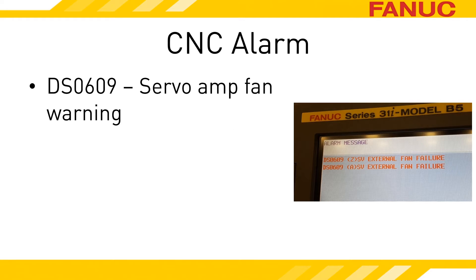Alarm DS-609 is generated by the CNC when it detects that a servo amp is in the warning state. In parentheses, the alarm will indicate the axis that the amplifier controls. If it is a multiple-axis drive, like the one in the picture here, you will get an alarm for each axis. While the servo amplifier is in the warning state, the servo amplifiers are still powered up and able to move the machine around.